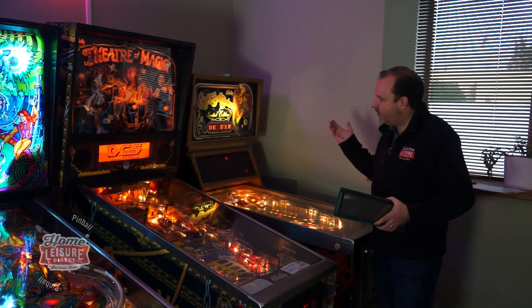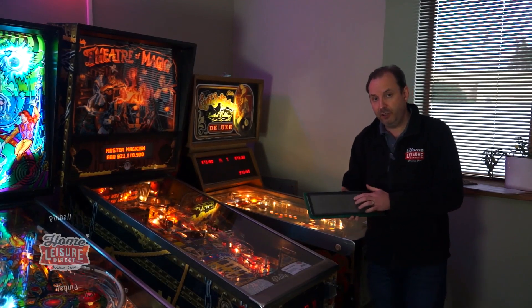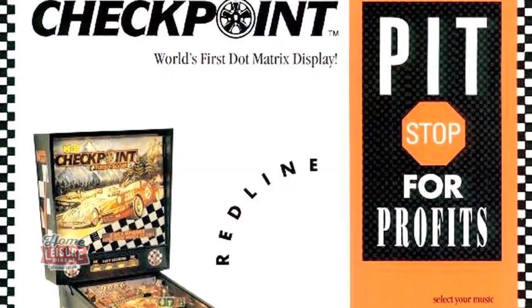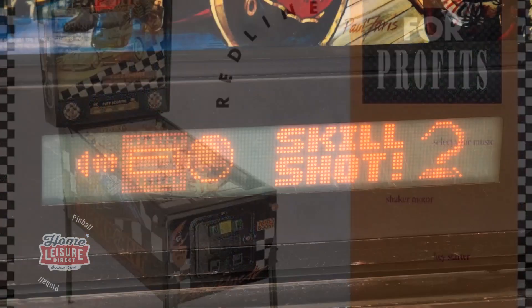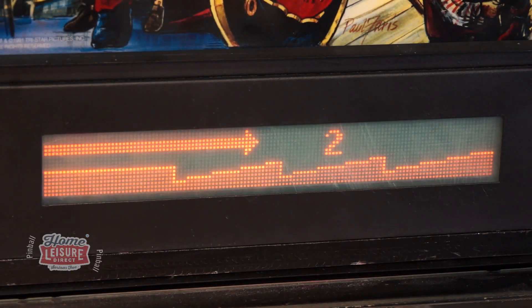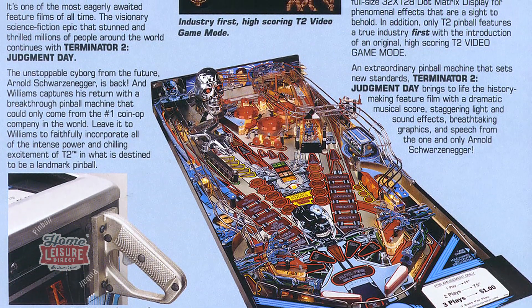They then evolved into dot matrix displays. The first one was actually done by Data East - a game called Checkpoint which had a smaller version, and that was 1991. The first machine with a proper full-size DMD display was actually Terminator 2 made by Williams, and that was in 1992.